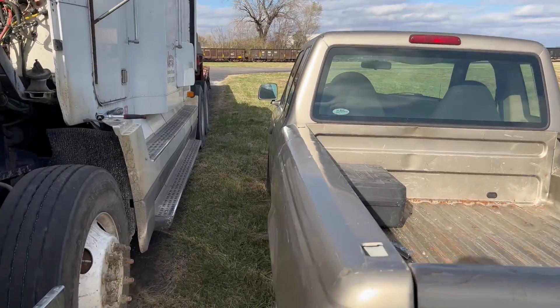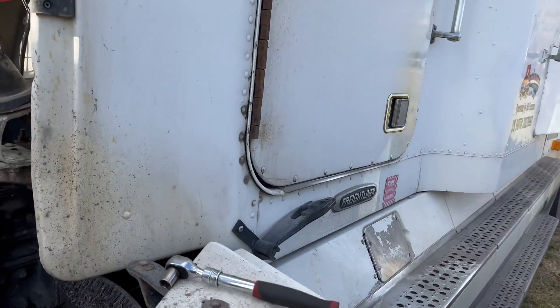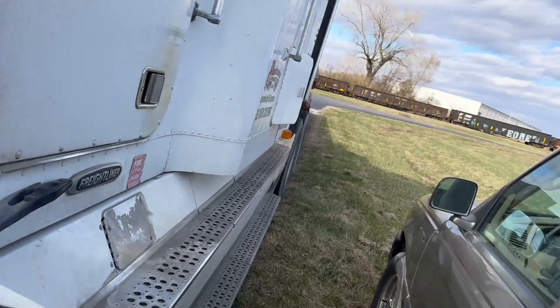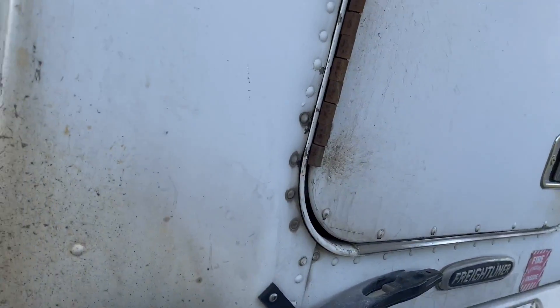I've got my little pickup sitting here running right next to the side of the truck. I brought some tools with me. It's going to be awful cold doing this — it's like a 20 mile-an-hour wind out here, about 30 degrees, and wind chill is down around 20 degrees. It's bitter cold.